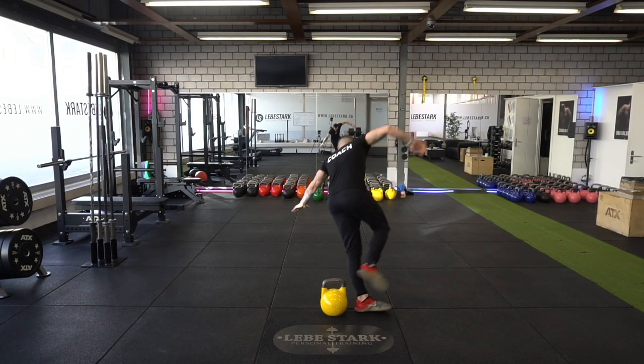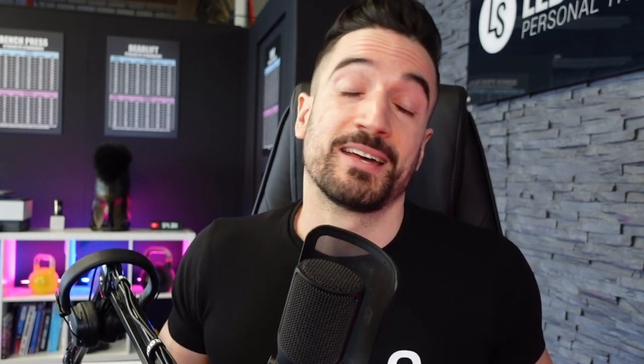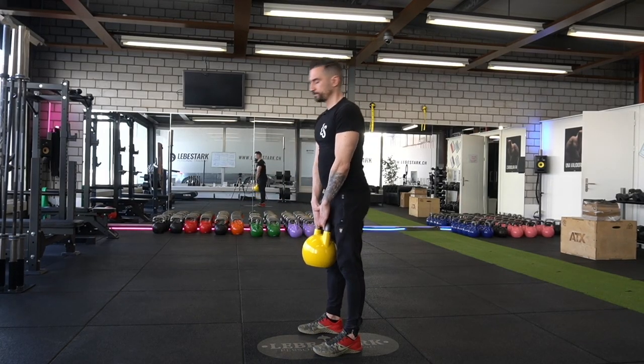Enough space means that you want to clear your surroundings. It might sound funny, but it happened to me that I was tripping over a kettlebell as I was walking backwards. So make sure that you have enough space around you as well as around your kettlebell. Safe takeoff means that you want to understand how to maneuver kettlebells — people get hurt because they don't know how to pick up weights. That's why you have to learn how to deadlift.